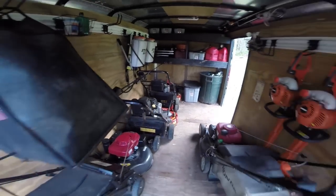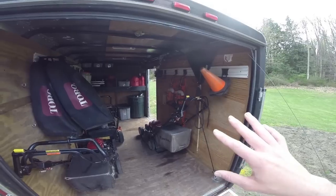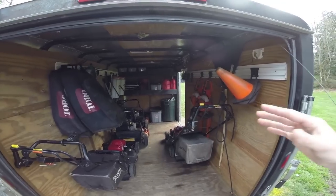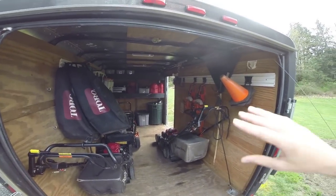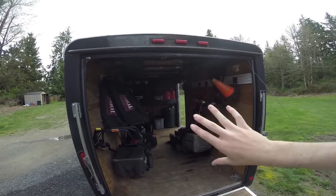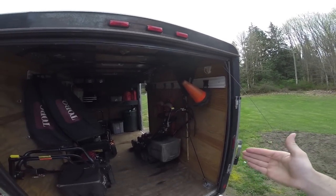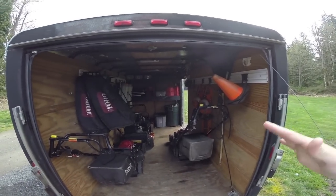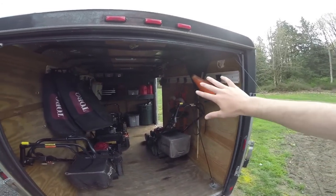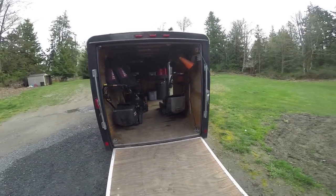This trailer has been a good little project — pretty much exactly like the other one. The only thing we still need to do is install trimmer racks. One tip when designing your trailer: place the trimmer racks on the right side of the trailer. The reason is you want easy access — you don't want to trip over everything. You can get much easier access from that side, and I'll show you why on the other trailer.